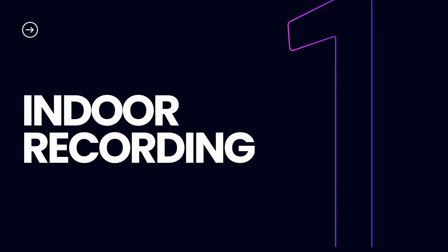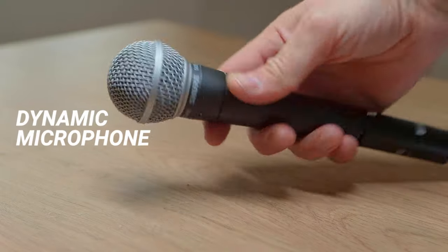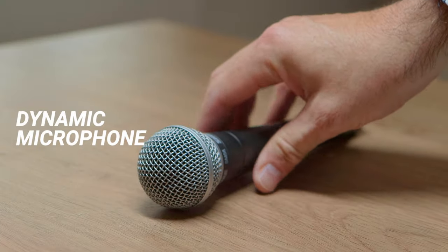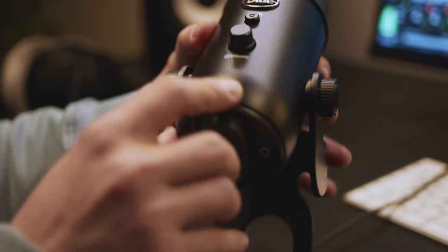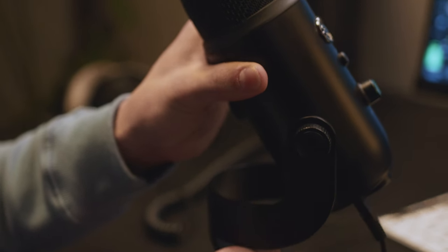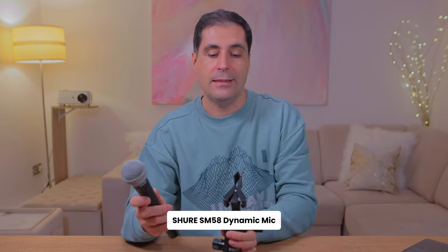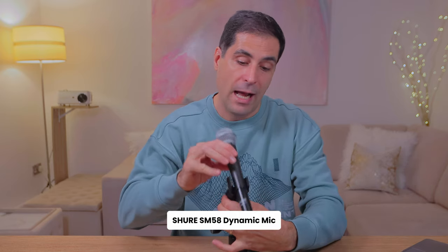Let's go first with indoors. Essentially, there are three types of microphones that you can use. The first one is a dynamic microphone. These microphones are really good for rejecting a lot of the noise and just focusing on what's close to the actual microphone. This is the kind of microphone that you need to have close to your mouth, and it is going to feature on your frame because you need to be close to the microphone to get a good signal.